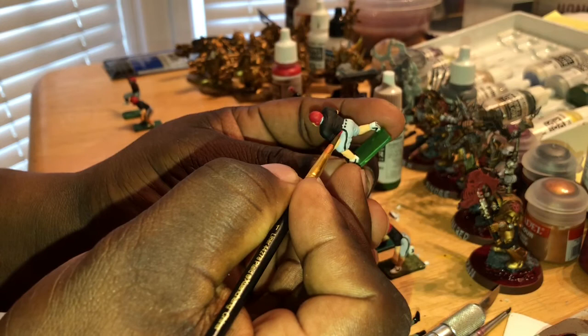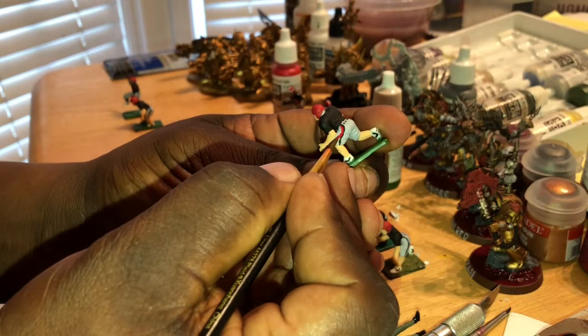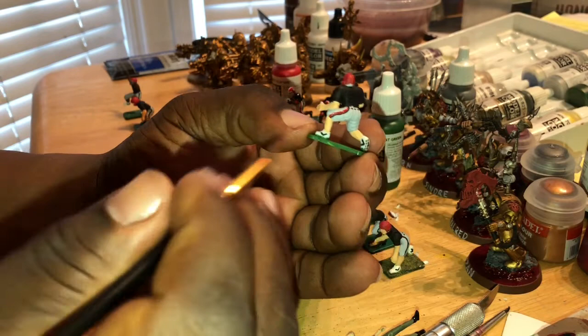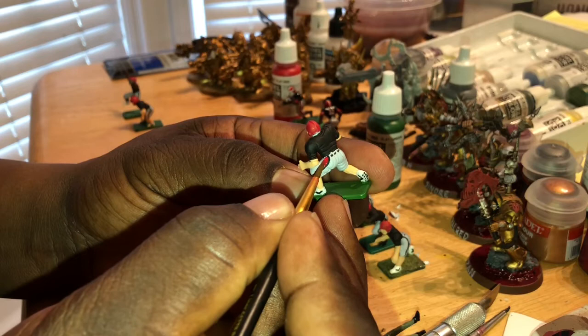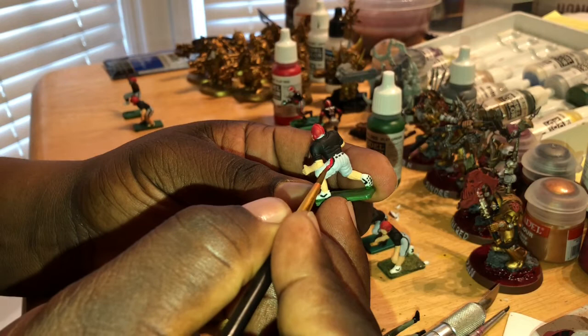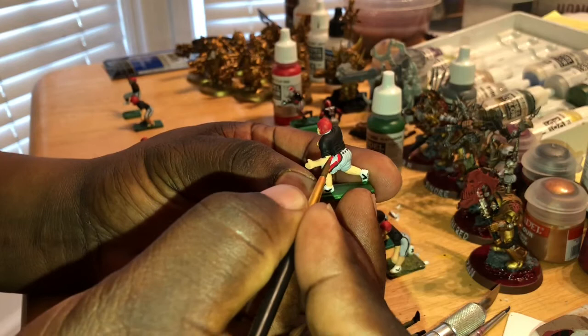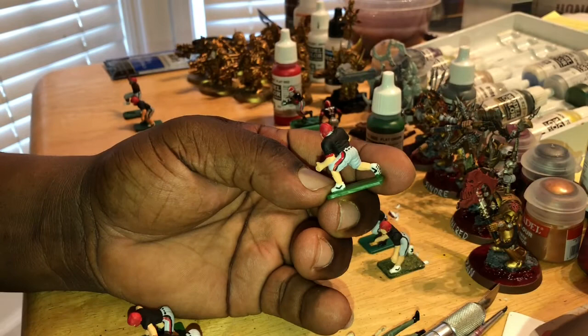You've got to have a really steady hand to do this, and you want to keep your paint wet. You don't want to do stripes with dry paint. What I mean by that is, sometimes when you have your paint on your palette and it's been on there for better than five minutes, it's time for you to add a little water to your paint and try to keep your paint as wet as possible, because it's a lot easier to do lines when your paint is diluted.